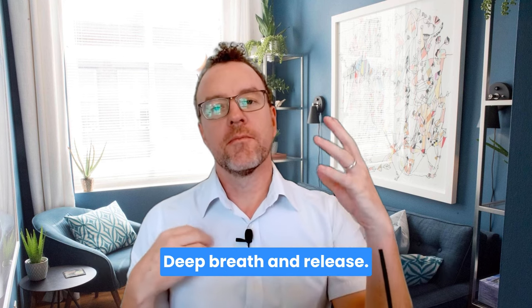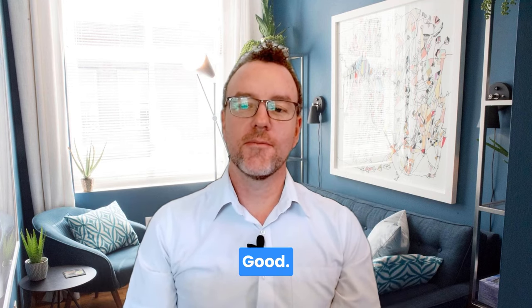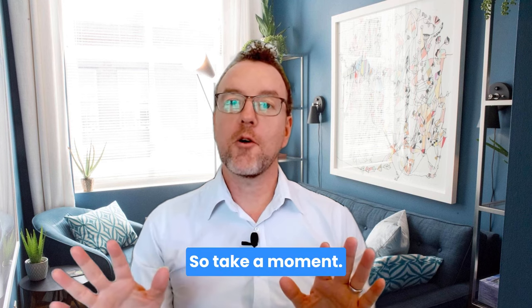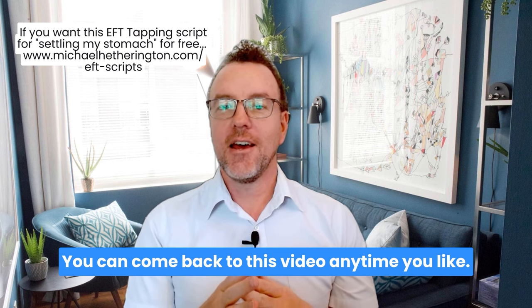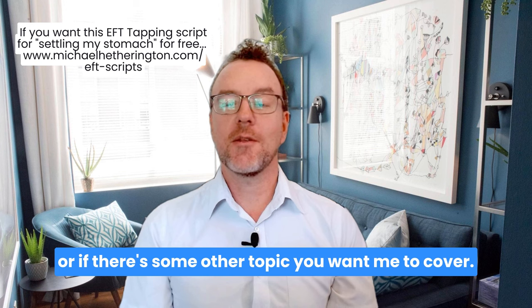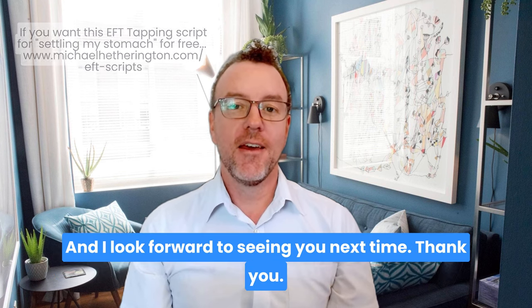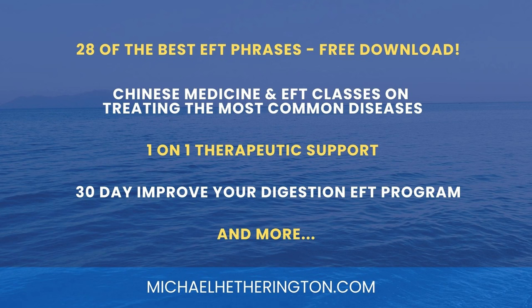Deep breath and release. Take a moment and have a sip of water. You can come back to this video anytime you like. Let me know in the comments below if it was helpful, or if there's some other topic you want me to cover. I look forward to seeing you next time — thank you.